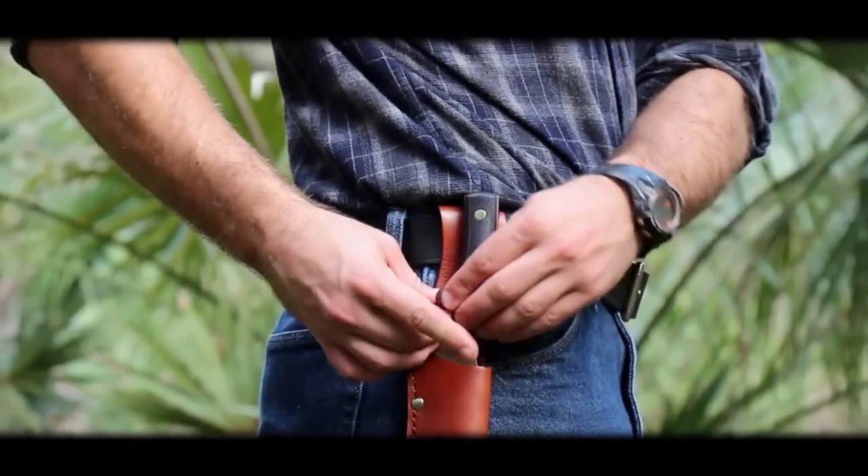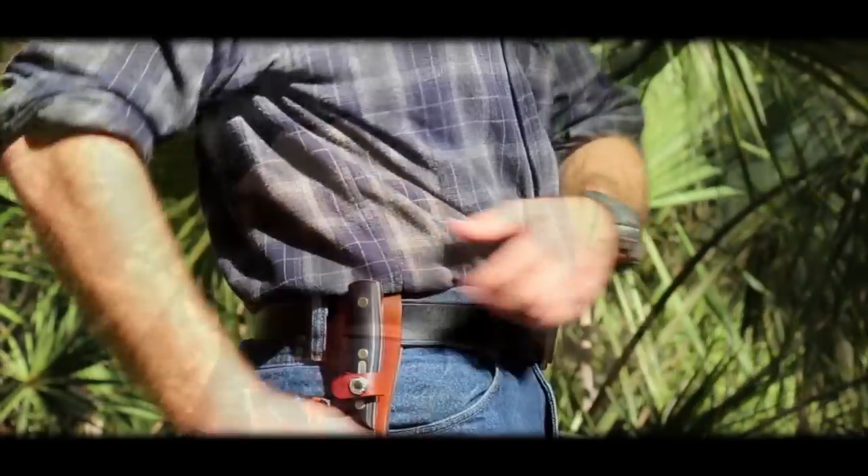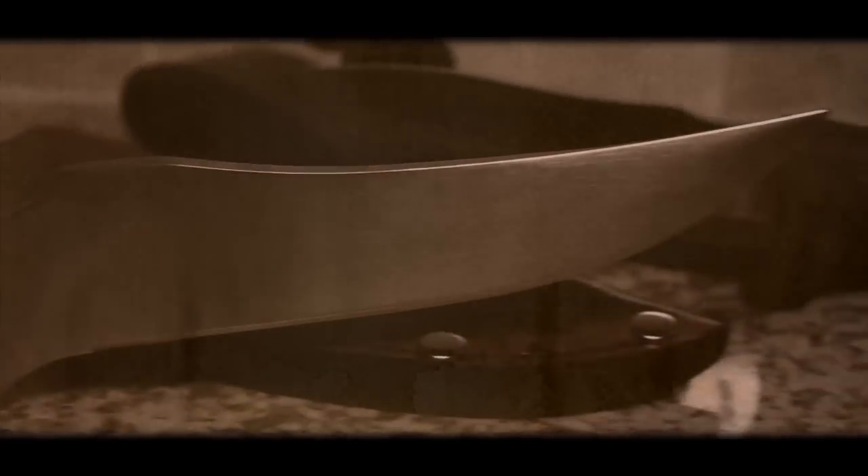the 15 OT is safely secured with a keeper strap and snap. The chestnut brown sheath slides easily over your belt for all day carry.